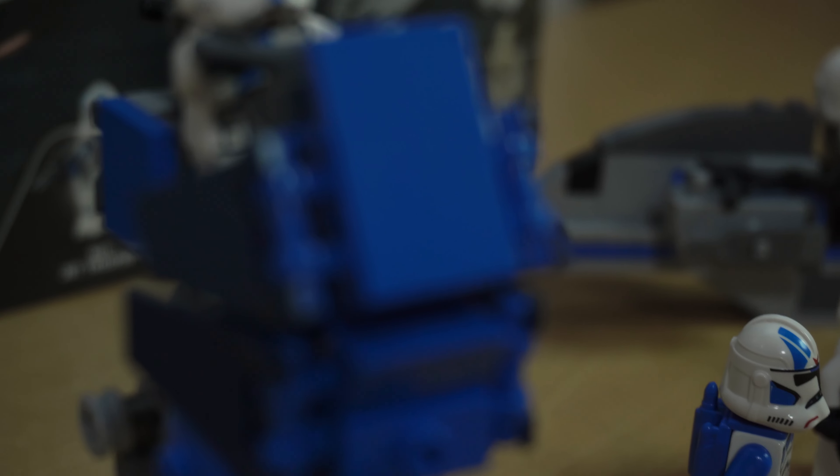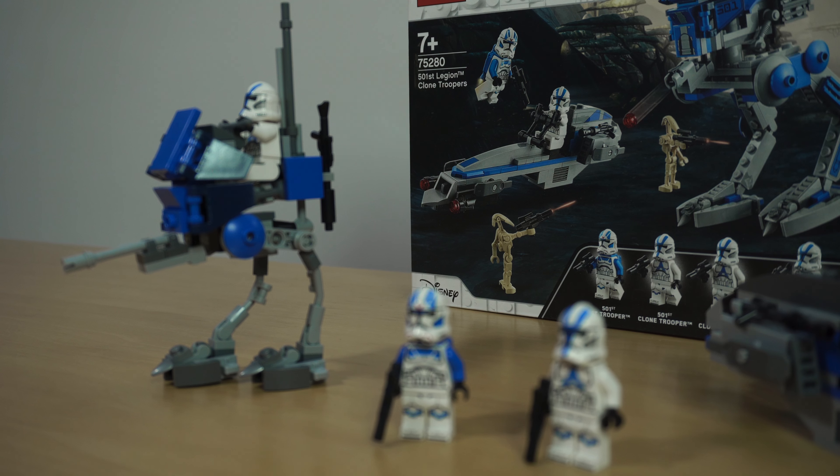So I got the 501st battle pack and I just had to do some stop motion with it. So enjoy. Sorry, one more thing — look closely if you can notice something interesting in the background.